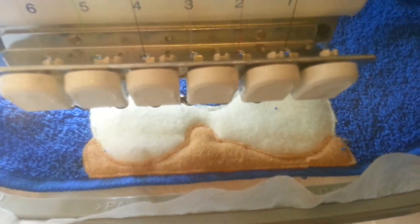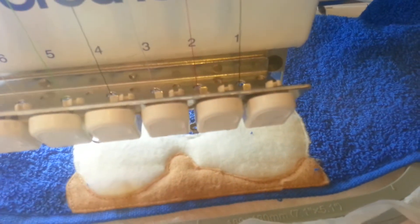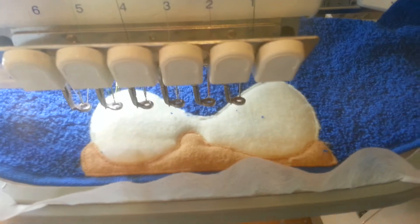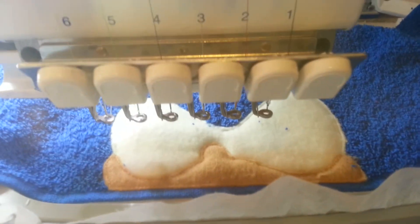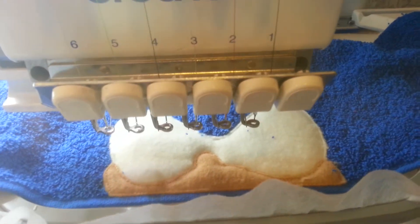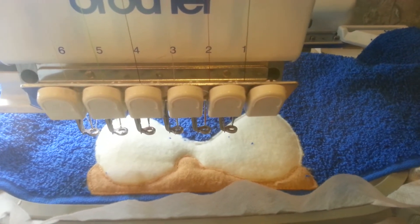It stitched it out, I trimmed it, and now it's going to do the satin stitching for its face, and then it'll move on to its eyes and stitch out the right side. I will be back right before it starts the name, so I can show you how it looks, and we will do the hedgehog spikes on the back of his hood as well.